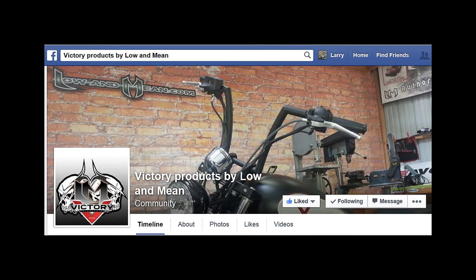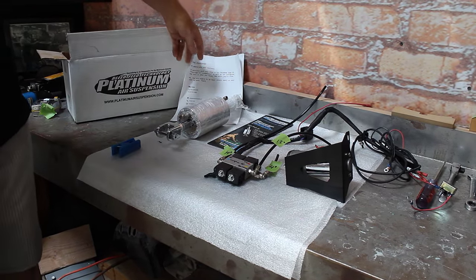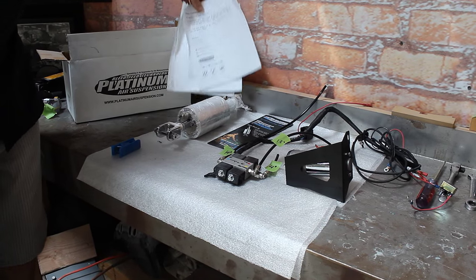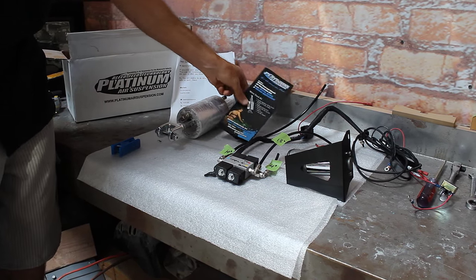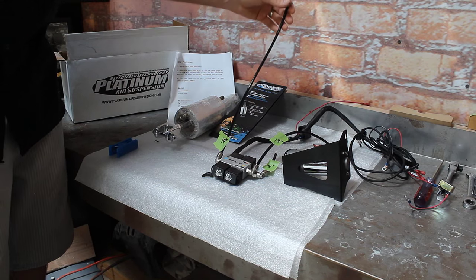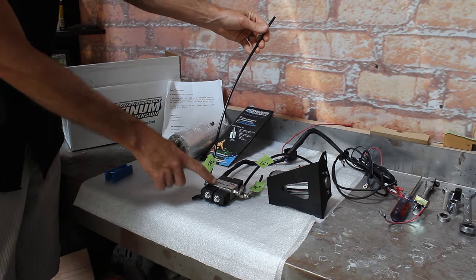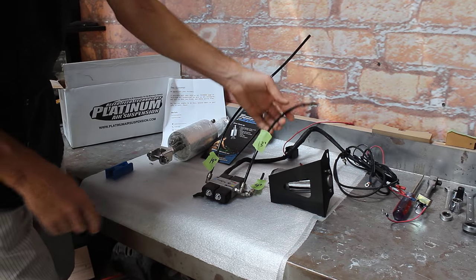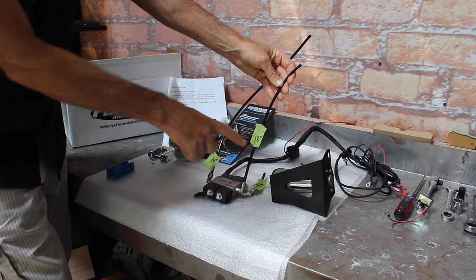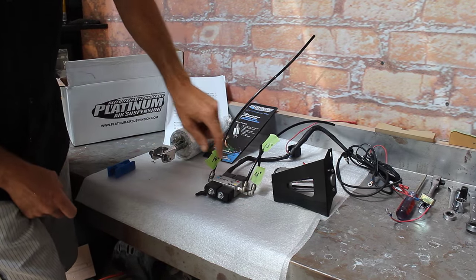Follow us on Facebook at Victory Products by Low and Mean. Here's a look at the kit you'll get from Platinum Air Suspension. We've got some great detailed instructions with pictures. This is the shock itself. This is where it gets a little tricky — this hose here comes in one long reel. The one going to the compressor is 19 inches. This is the one going to the bottom of the shock, which we cut to 13 inches.